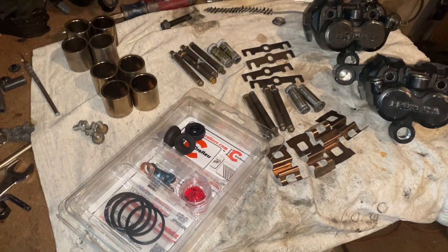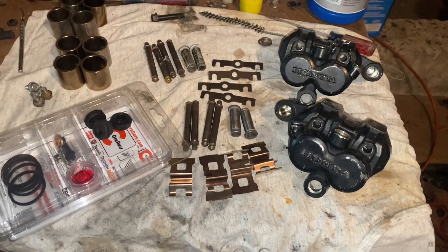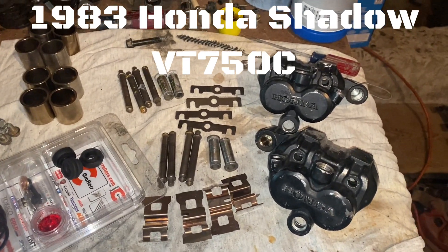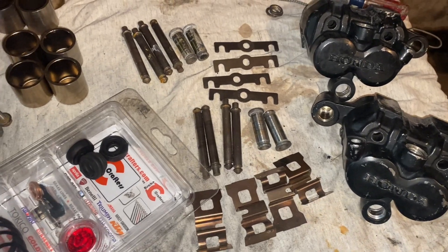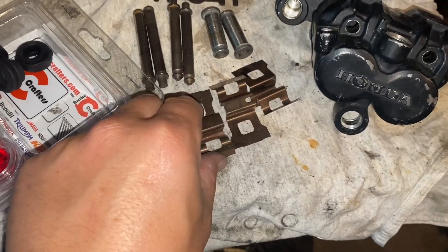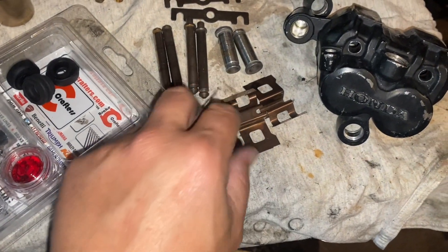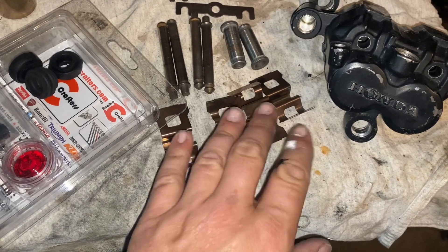All right, here we are ready to put the calipers for the Shadow back together — 83 Honda Shadow, shared with 83, 84, 85, 86 models, I believe are similar. I just took steel wool — got ripped up pretty good. These springs actually clean up pretty good; I've never really had a problem cleaning up springs. It's aluminum so it doesn't really get corroded unless it was really bad.